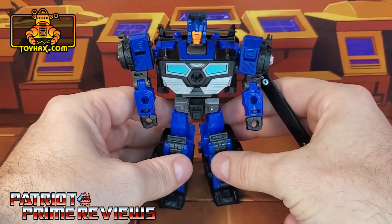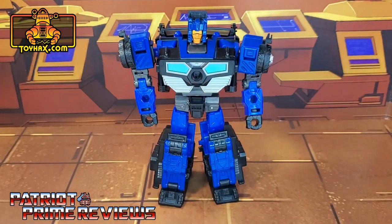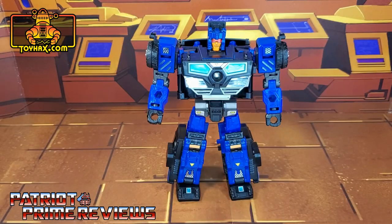This figure, in my opinion, was a much better use of the Skids mold than Skids was. So there you go, guys — Crankcase in robot mode before and after.